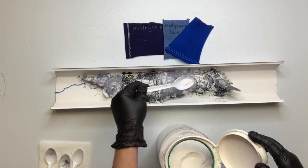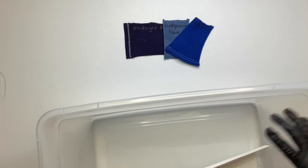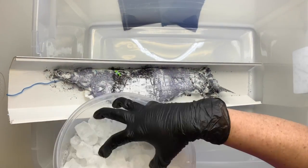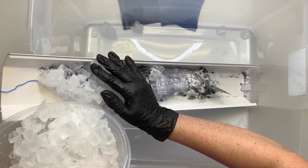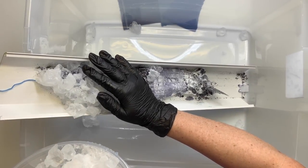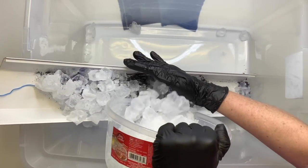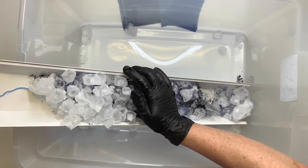This is where the incline happens. I'm taking the gutter and putting it down inside a deep tote, and I'm adding the ice. The ice will have a tendency to stick to the fabric, so you'll see me hold it there for just a couple of seconds — it helps keep it from falling all the way down the gutter.